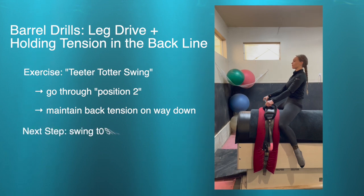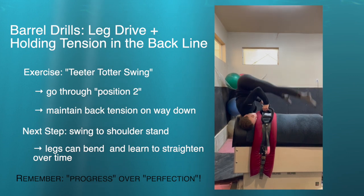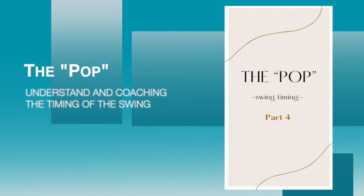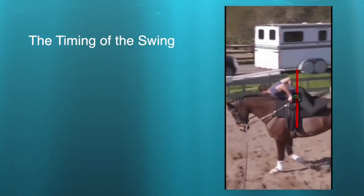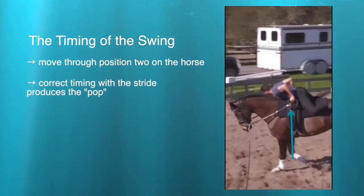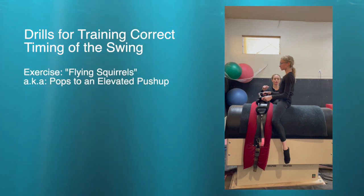Once those are comfortable they can try rocking all the way into a handstand with a spot, then progressively using a bosu or mats, making the mat smaller until it is just on the ground. Moving to the barrel, the first swing is just a basic teeter-totter swing, making sure they go through position two on the surcingle and maintain back tension on the way down. Once those are comfortable they can move to trying to swing to a shoulder stand — it's okay if knees are bent at first, as we're looking for progress rather than perfection, then getting legs straighter each practice.